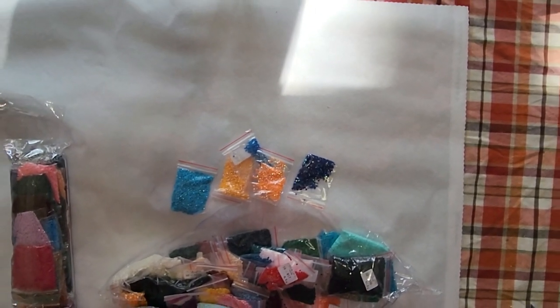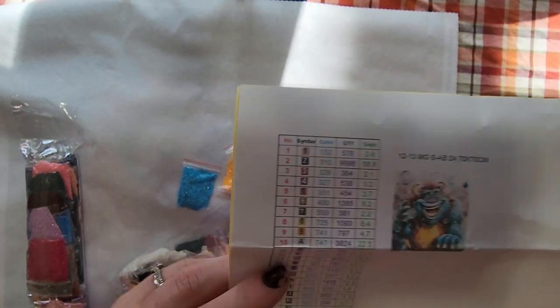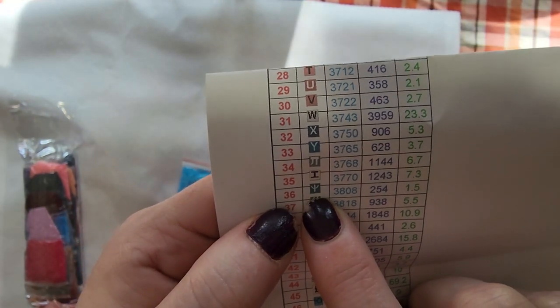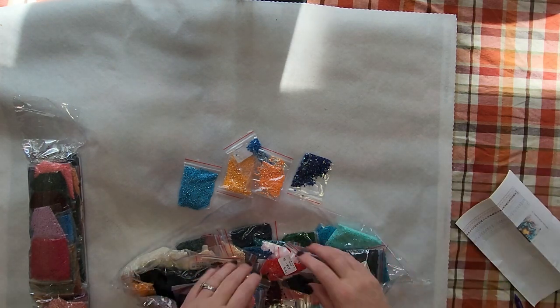Are you guys ready to see? I'm going to bring this down just a little bit — and look, it's Boo Buddy! That is inspired — you all know what that could be inspired from — but that's my little creation. I love my little monsters. This is a 70 by 70, it's got 50 colors and five ABs. The symbols go from one to nine and then in letter order, and I have one new symbol I haven't seen before that looks like a number 10.